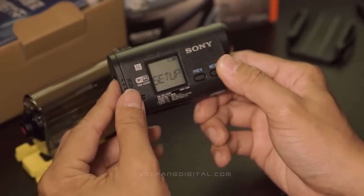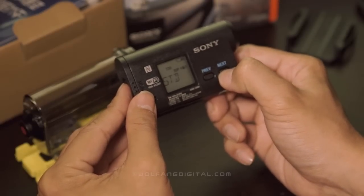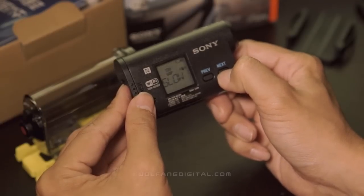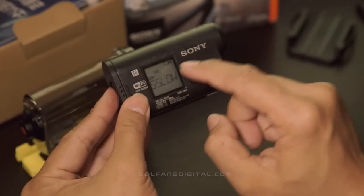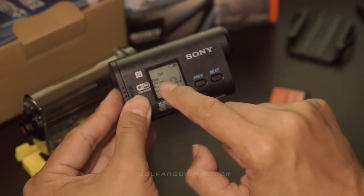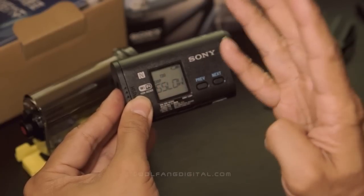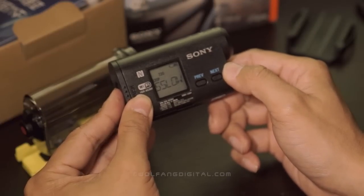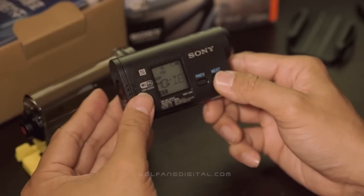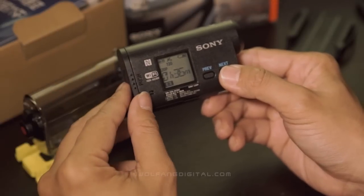So to set up for super slow motion, I'll go to set up and then I'll go to video. I'll choose 720 instead of full high definition, because at 720 I can go for super slow motion at 120 frames per second. 120 frames per second is 4 times the frame rate, so you'll get very graceful slow motion shots. I'll enter that in and there we go — I can already start shooting super slow motion shots.